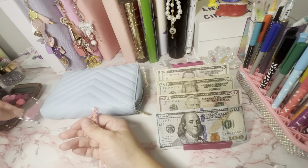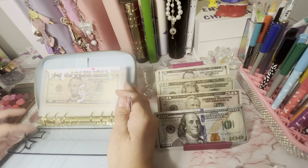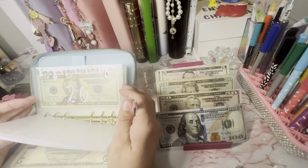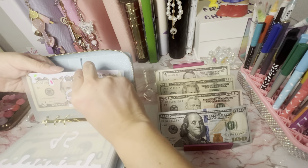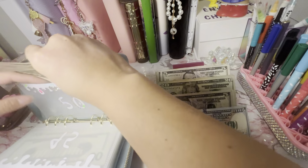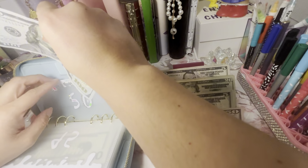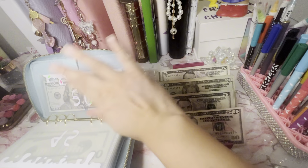I have one more in case we need it. Hers are kind of all over the place. Since there's some change here, I'm just going to switch this up. We're going to add a $50 to hers. I am going to stuff as much as I can in each envelope from here till Christmas.